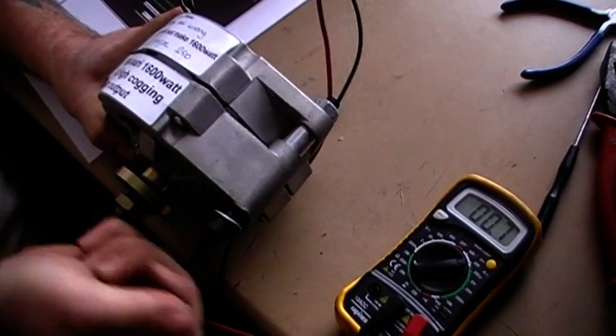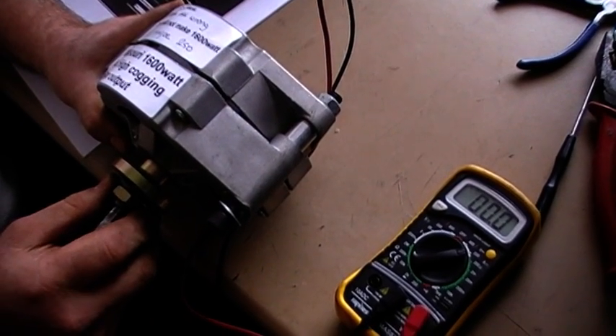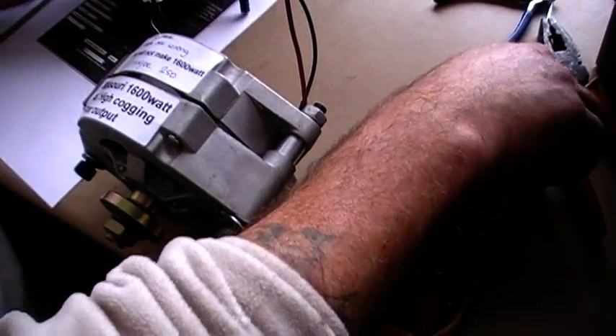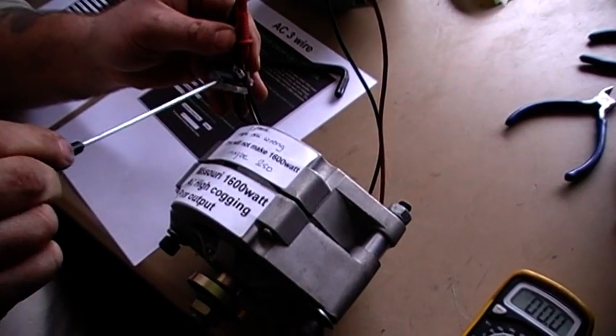We've got very little output here. High cogging is due to the three-phase angle being all wrong. That's why it's pulling back on itself and it's not smooth. So here we'll try a swap over.